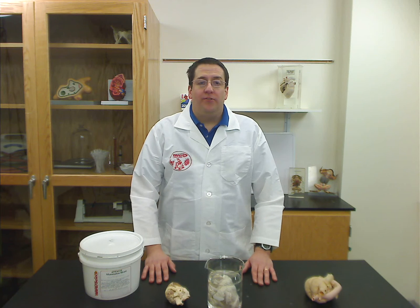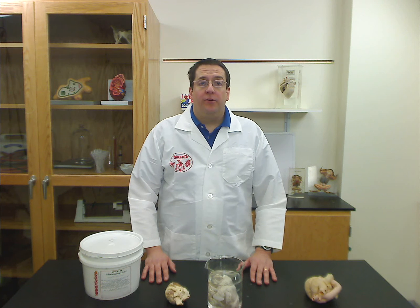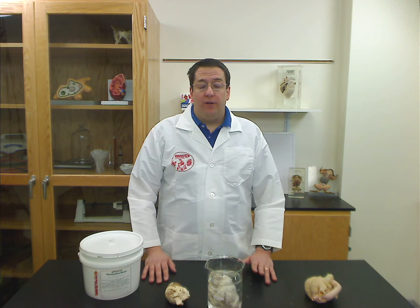Hi, this is Tim Montando with Ward's Natural Science, and I'm here to talk to you today a little bit about our preserved materials. As many of you are aware, formaldehyde has become a bigger concern across the country, and we've addressed that by coming out with some options that are formaldehyde-free.